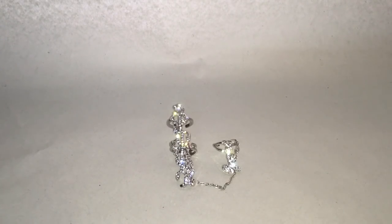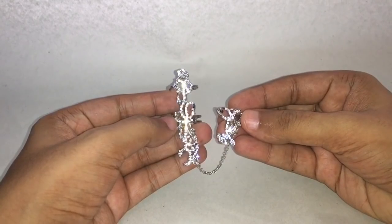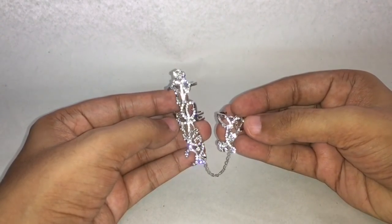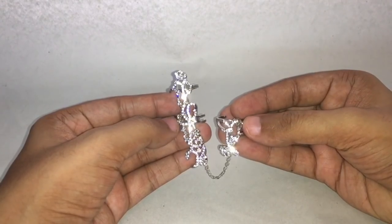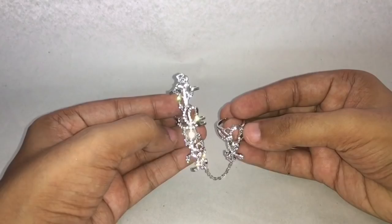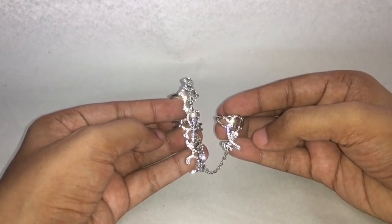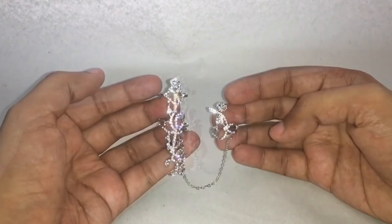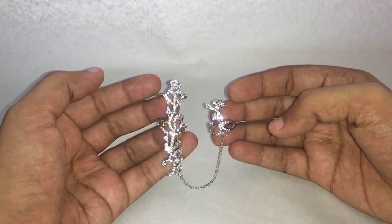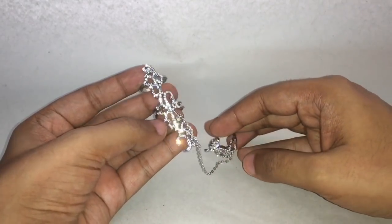Let's take a look at this multi-finger ring. Check out how shiny this looks. This costs around 120 rupees, or around two dollars, and this is how you're supposed to wear this.